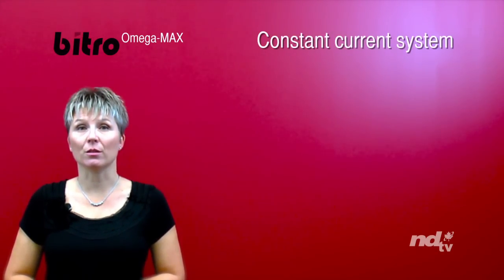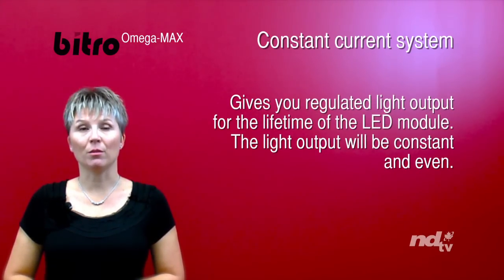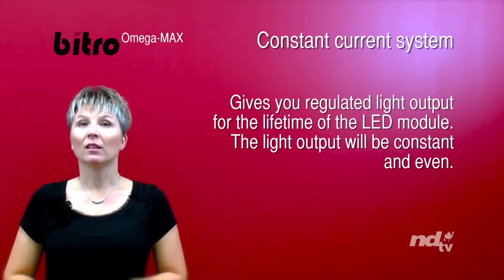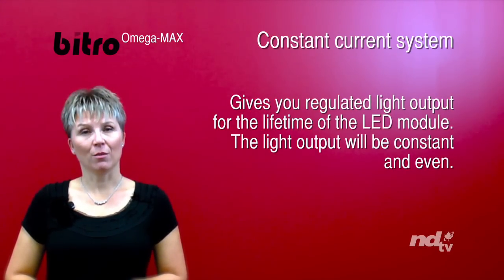OmegaMax, in comparison, runs off of a constant current system. It gives you regulated light output over the lifetime of the LED module. The light output will be constant and even, and it comes with a 5-year warranty.